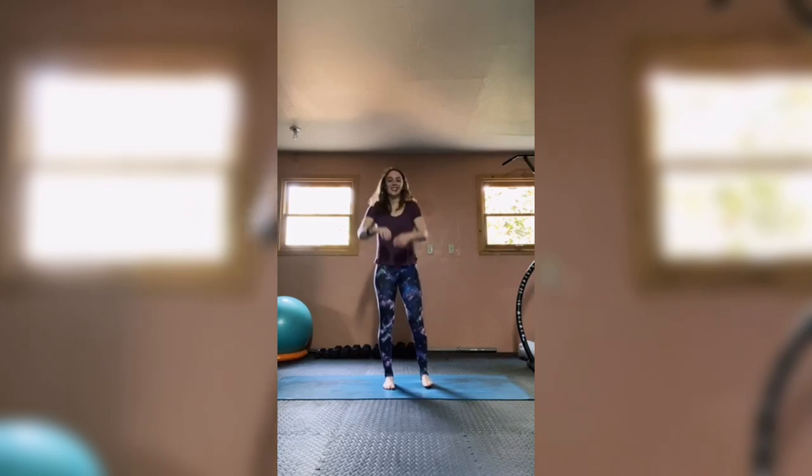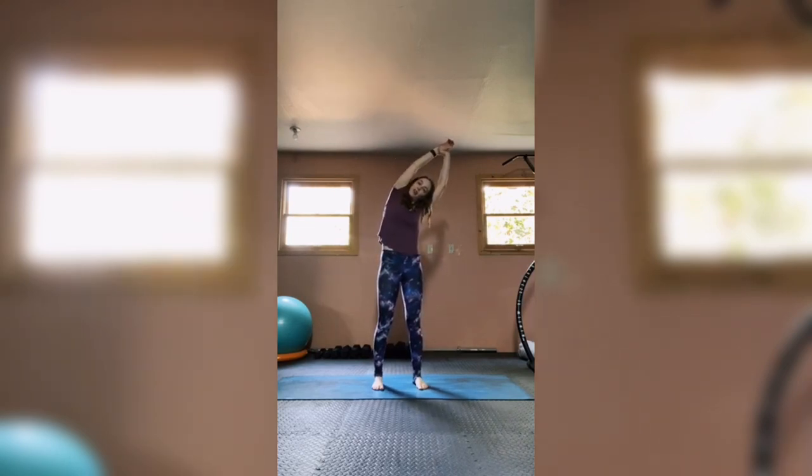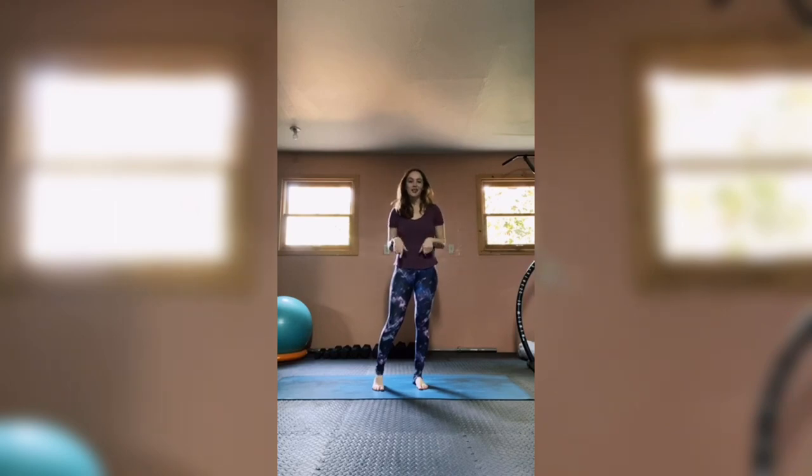Roll those shoulders back, then forward, then back one more time. Take one hand and reach it up to the sky — grab that wrist with your opposite hand and give it a pull to stretch that side body. Then do the other side. Thank you so much for joining me today — don't forget to follow or subscribe to stay up to date. I hope you feel as invigorated as I do! Drop a comment below, hit that like and subscribe button, and ring the bell. Friends don't let friends do Pilates alone, so share this video. I'm Jessica Ann Pilates — see you next time!